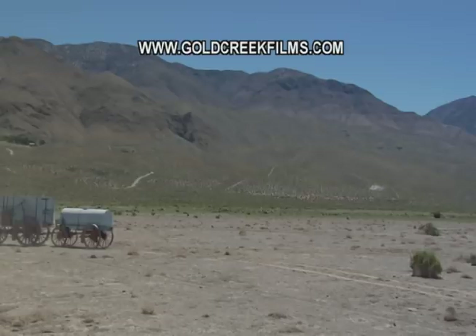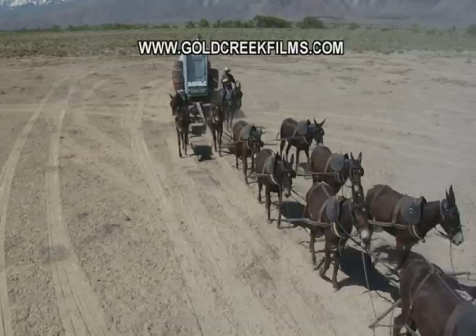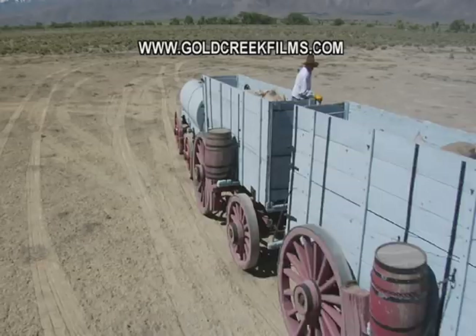Here's the team coming at us in a nice overhead. And there you can see a really good jump there by the team pulling the wagons out. You can see how the tongue is turned away from the way the rest of the team is going. And then they come back underneath us. That's really the kind of shot I was looking for, and we'll see a few of those coming up.